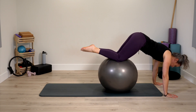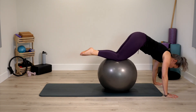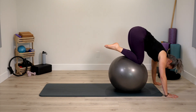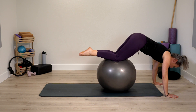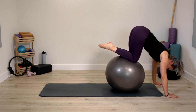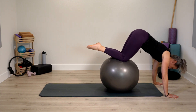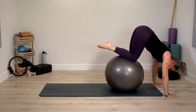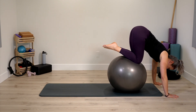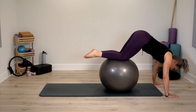Arms stay straight, you maintain a stable plank. Or breathe out — pull thighs in towards you, bending knees, and return. Really sense where this work begins from — center to pull in and return. One last time. Slowly roll back to where we began, hands on the ball, reset.